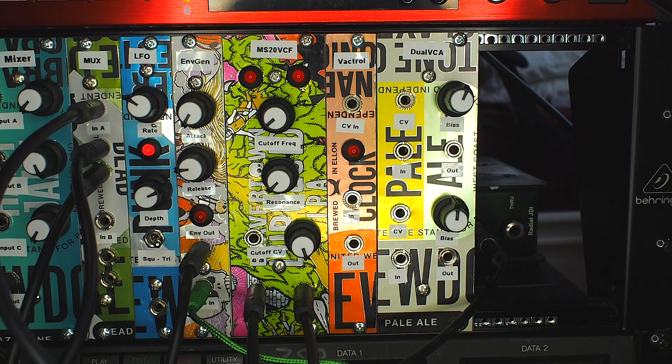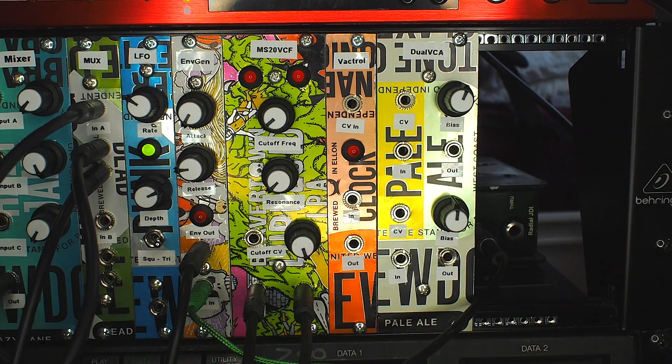The VCF is plugged into the rack now and we've got a fairly simple signal chain — a sawtooth wave coming out, going into the filter, and then the output of the filter is going into the audio interface so we can capture it.